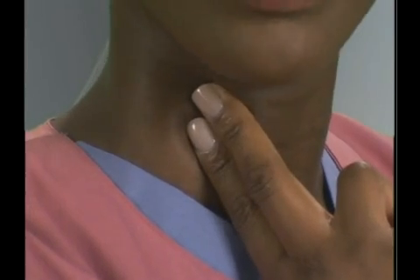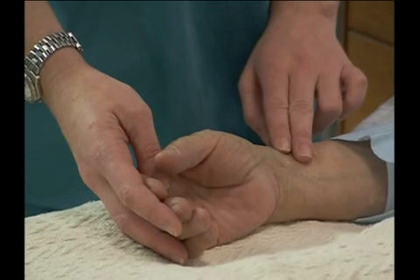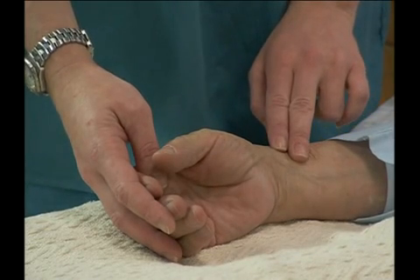The second vital sign we will look at is pulse rate. The pulse is a throbbing sensation just underneath the skin, which can be felt by placing your fingers gently over an artery that runs close to the surface of the skin — for example, at the carotid artery in the neck or at the radial artery in the wrist. The pulse rate tells us how fast or slow the heart is beating. There is an accepted normal range of pulse rates.